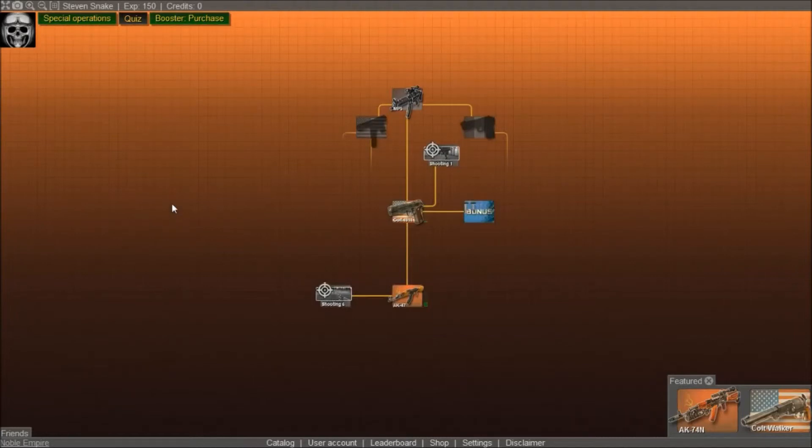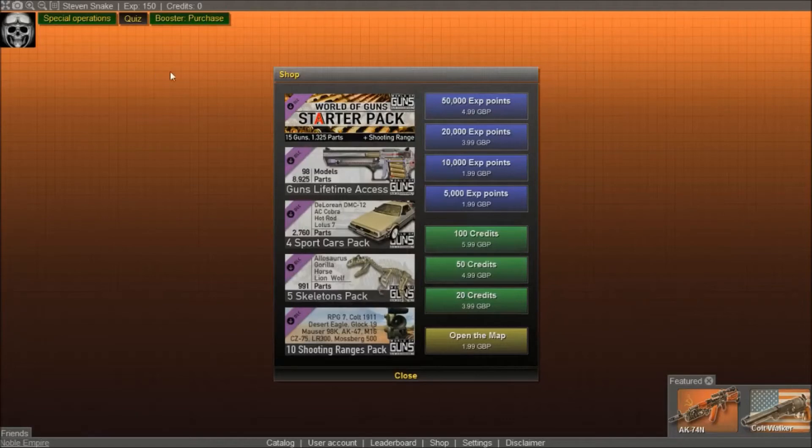Anyway guys, hope you enjoyed today's episode. If you're interested in having a look at how guns are made or something, go and check this game out — it's available free on Steam, which is kinda cool. So go and pick this up if you so desire. It's kinda cool. You can also buy some stuff — skeleton packs?